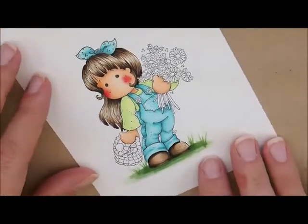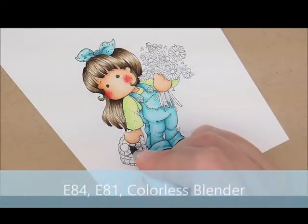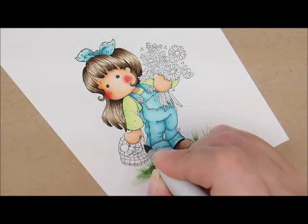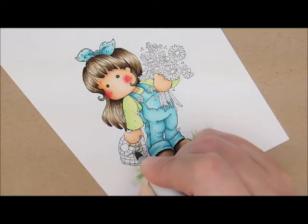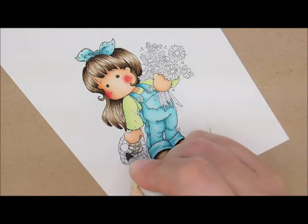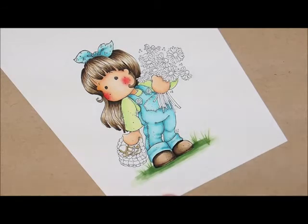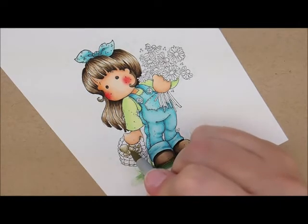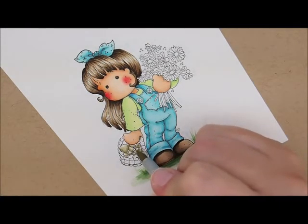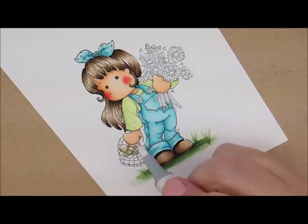For the mushrooms, let's use E84, E81, and our colorless blender. I'm going to start with E84 and add where I want some shadow — oops, that was the handle for the basket, don't paint that! Some in between the mushrooms where it's dark, I'm going to put some dark in there just to cover up some of the space. Then I'm going to go with E81, and then take my colorless blender and just swirl over the top of those.